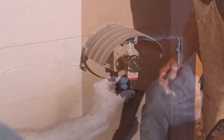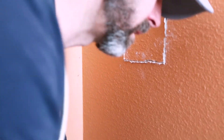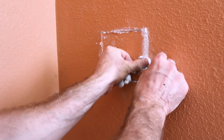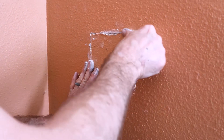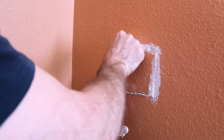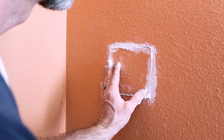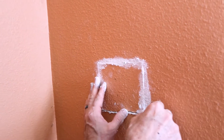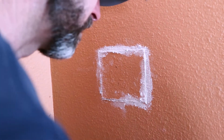I slide the drywall patch in just like that and run it right on. It looks a little rough right now — how am I gonna make that look pretty? Just give me a second. This is way better than the patch we did in the bathroom of our first house — that one was embarrassing.